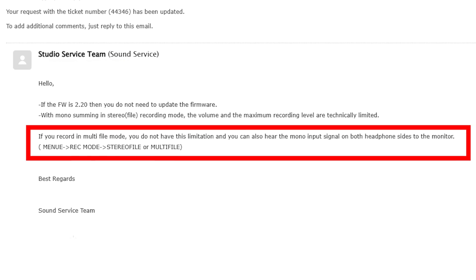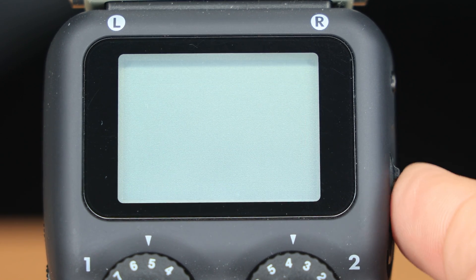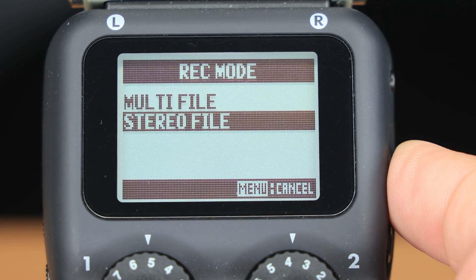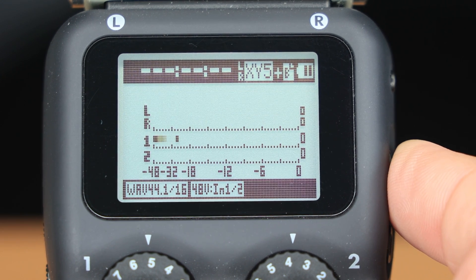What they did say was this: if you record in multi-file mode, you do not have this limitation, and you can also hear the mono input signal on both headphone sides to monitor. So what we need to do is switch to the multi-file mode on the Zoom H5. To do that, open the menu and scroll to REC mode — that's record mode — then change from stereo file to multi-file, and finally exit the menu.